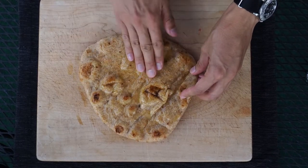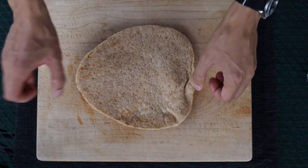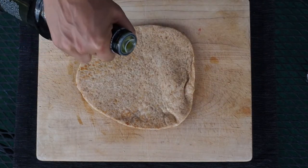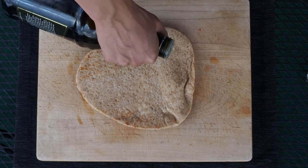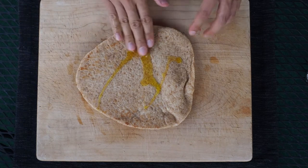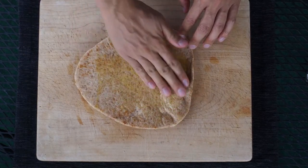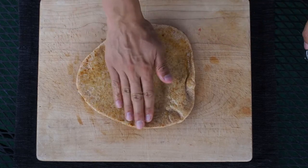Once you're satisfied with how you've oiled the bumpy side, turn it over and repeat the process on the smoother side — just drizzle some oil on top, then get your clean hands in there and rub it all over the smooth side. Once that's thoroughly coated, we're ready for the grill.